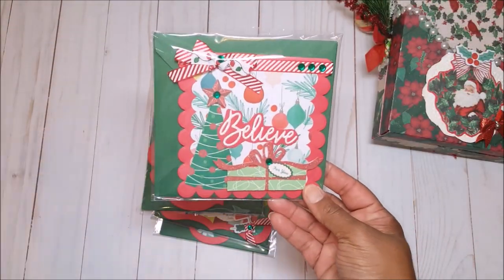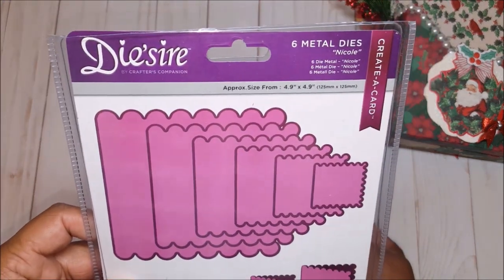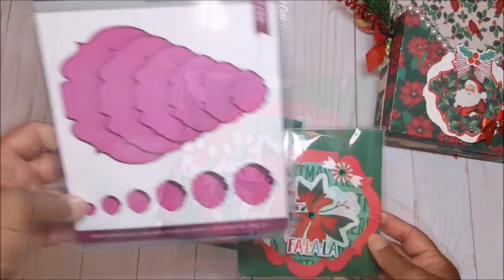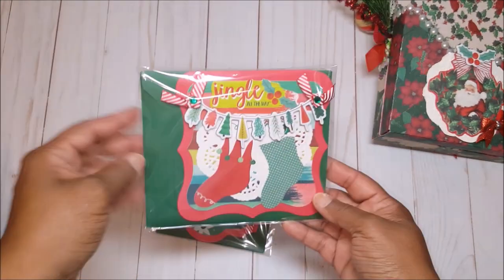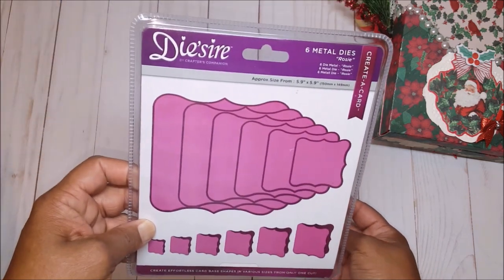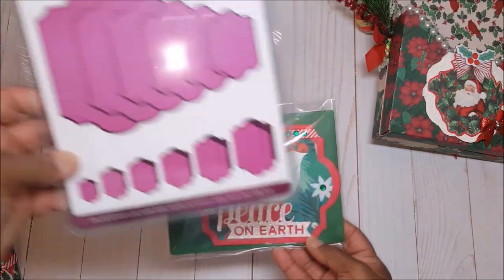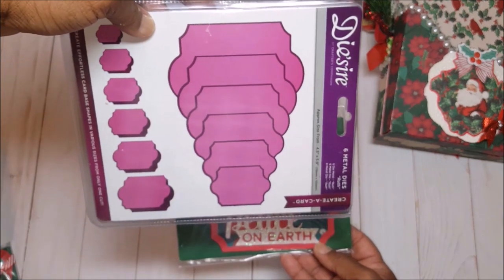Let me show you these cards. For this card I used the Desire Creator card called Nicole. For this card — I love the shape of it — the die set that I used is called Emma. For this card I used the Rosy die, and last but not least, for this card I used the Ruth die, and this is what it looks like on the side.